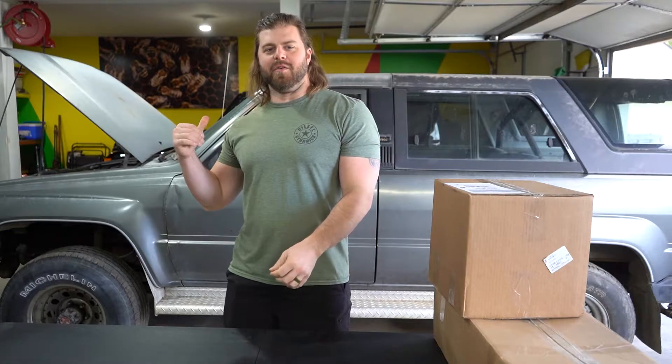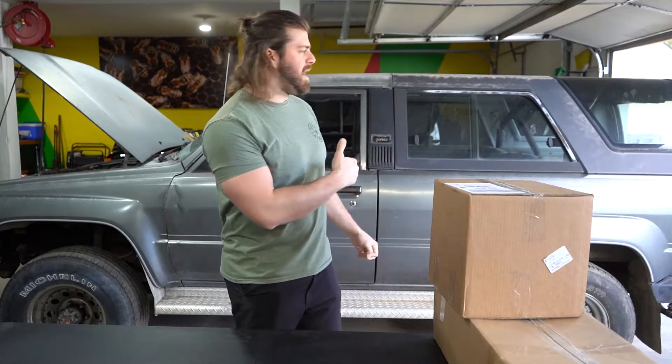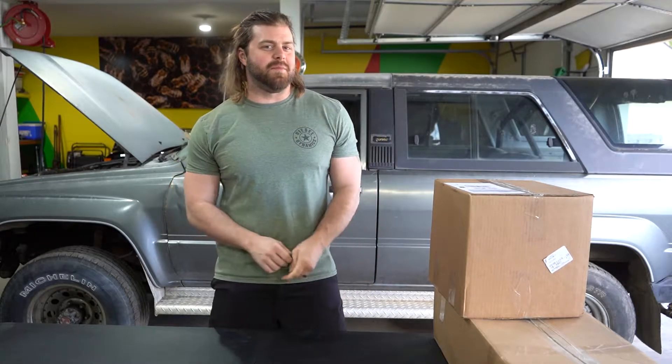What's up guys, welcome to another installment of the ultimate overland build. You can see the truck is behind me. We haven't done a lot of work to it yet because we've been waiting for some parts. I have an exciting announcement to make.